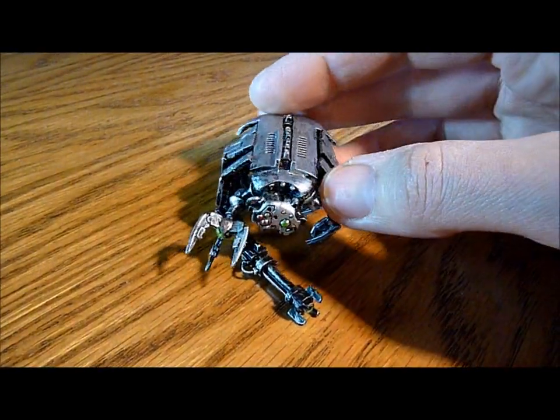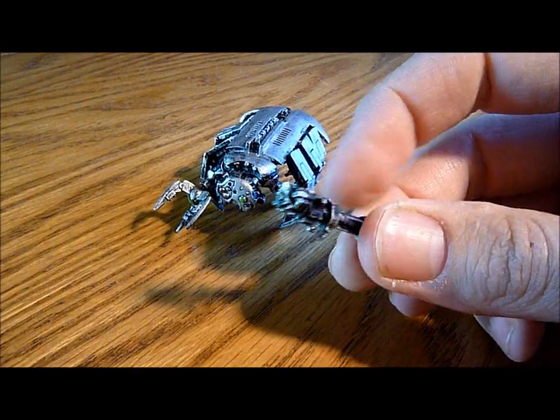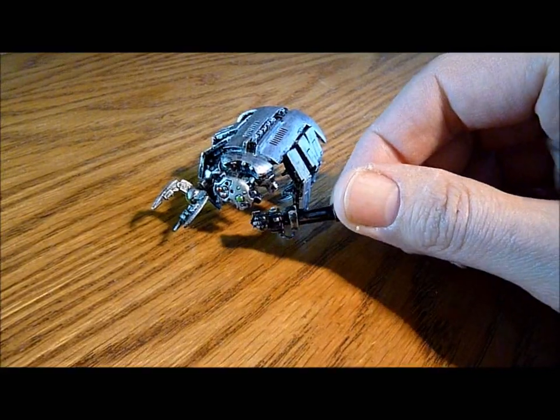Another tomb spider. Sadly, it got a bit damaged in the post. This broke off because it was just in a jiffy bag, not really in a box. But that's alright, I'd be able to pin that back on.